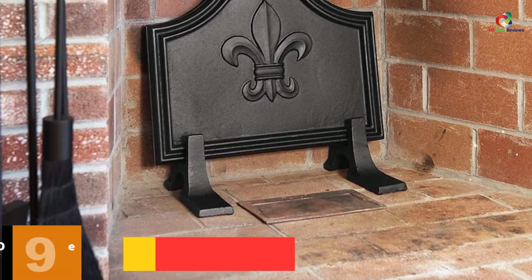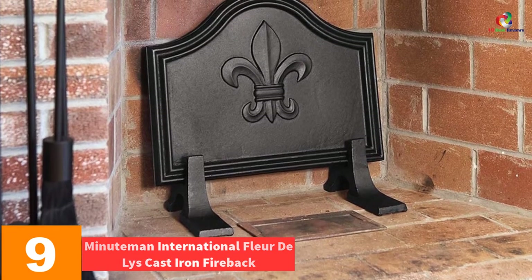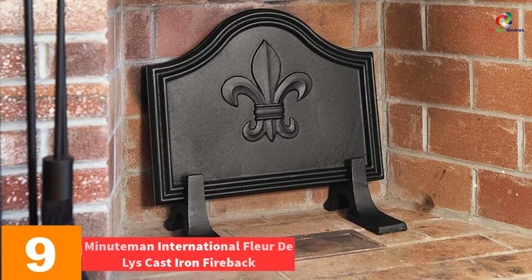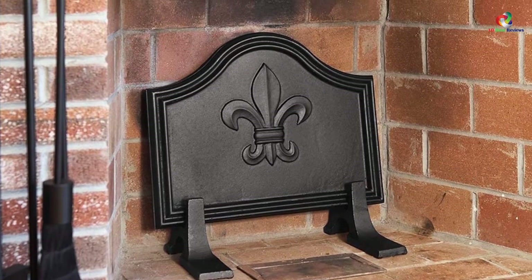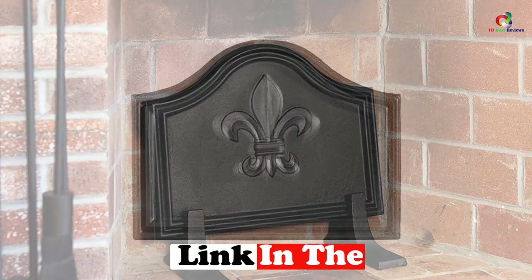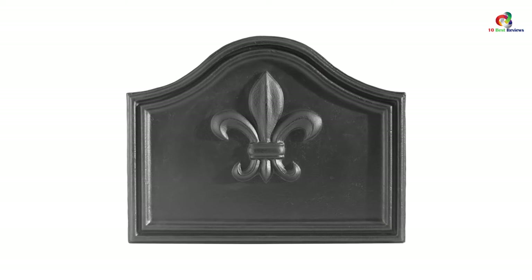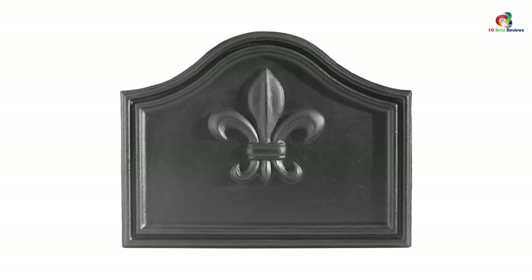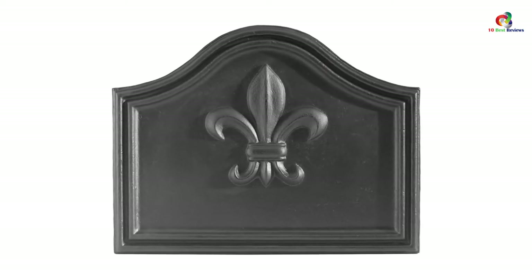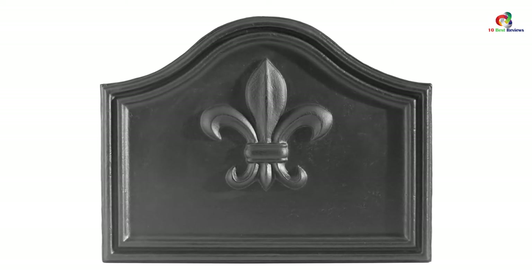Moving on at number 9, we have the Minuteman International Fleur Deli Cast Iron Fireback. This is the fireplace backplate that will protect your firebrick from damage. You can radiate heat from your fire out into your room. Significantly, it will add a touch of elegance as well as history to your fireplace. Furthermore, it comes with a black finish to absorb more heat and make your room warm even when the fire gets down. Get this plate, and it will enhance the beauty of your focal point.